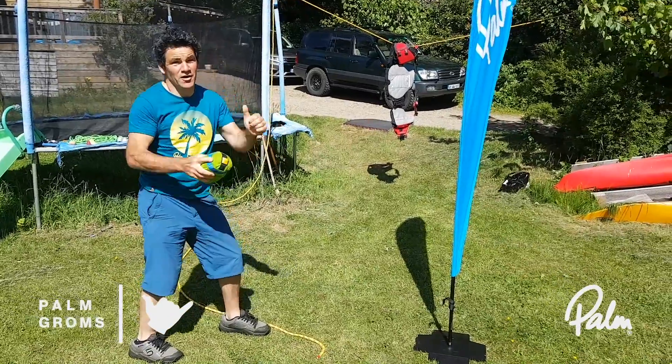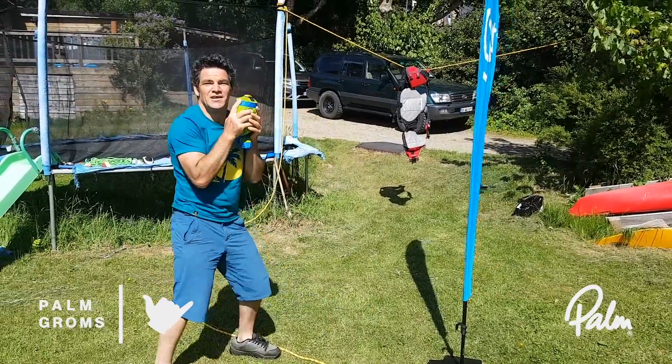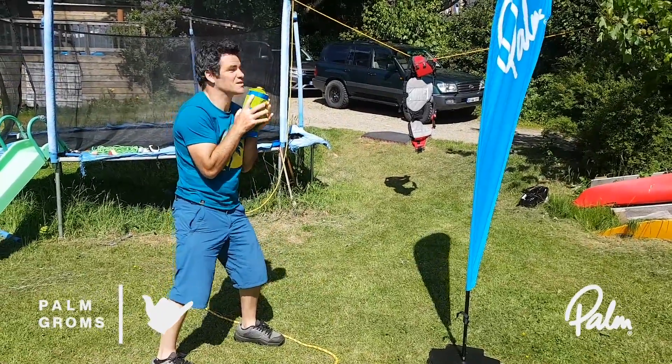Next up, we've got our overhand throw — brilliant if you're looking down at somebody, to throw down from a height. You've got to hit the buoyancy aid. Think of it as a swimmer.